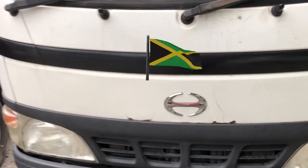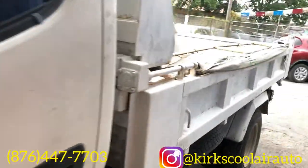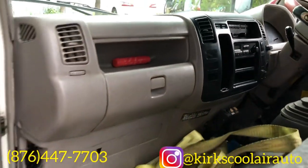Welcome back viewers and subscribers, it's your boy Kurt here doing another quick video for you guys. Today we're going to work on this Highlander truck — basically what we're gonna do is remove the evaporator core and clean it, and change the receiver dryer.